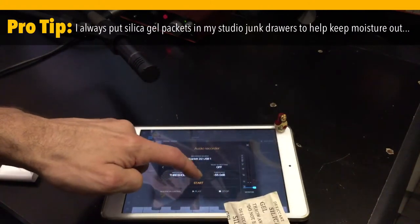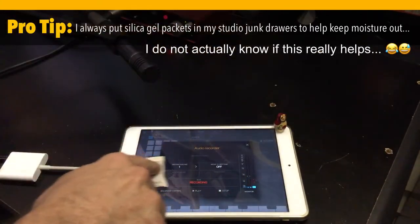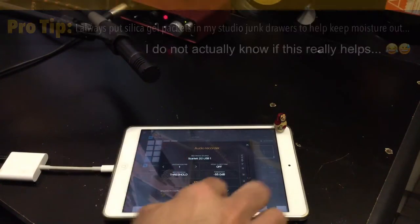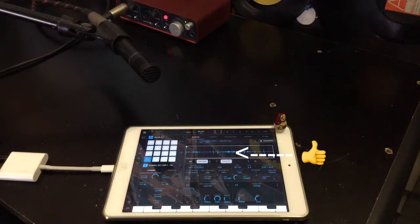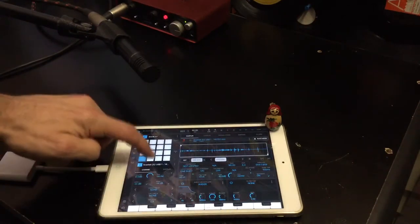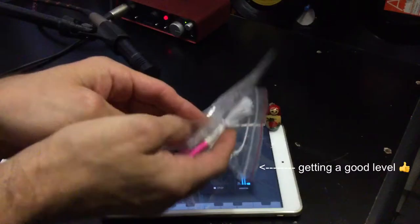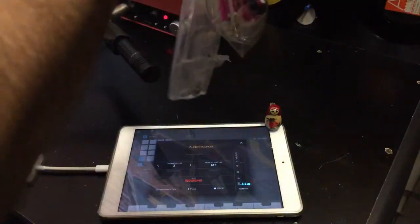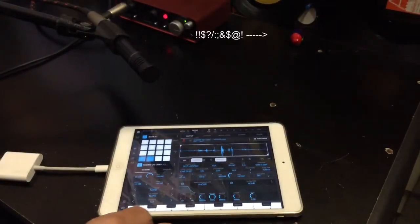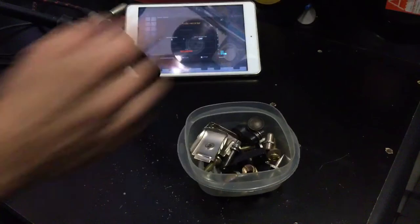Let's press start. Alright, let's take a look at that. Cool. We've got all sorts of stuff to trim out there. We're going to switch over to pad two now, and I've got some plastic bags with some headphones in them. We're going to press start. Alright, let's move on over to pad three. We'll hit record. Let's start. Fantastic.